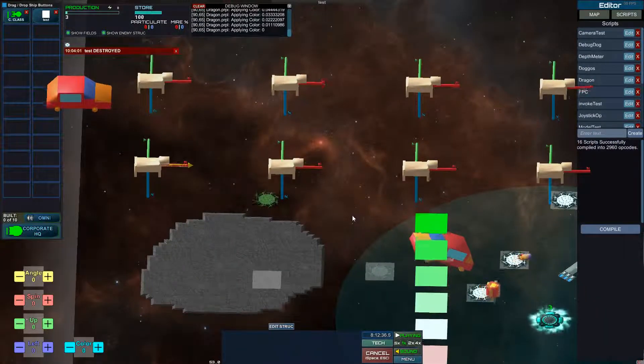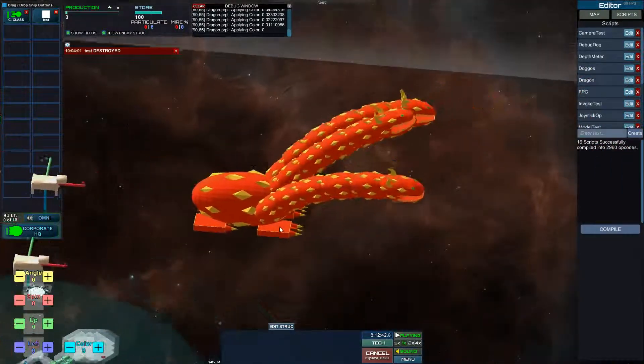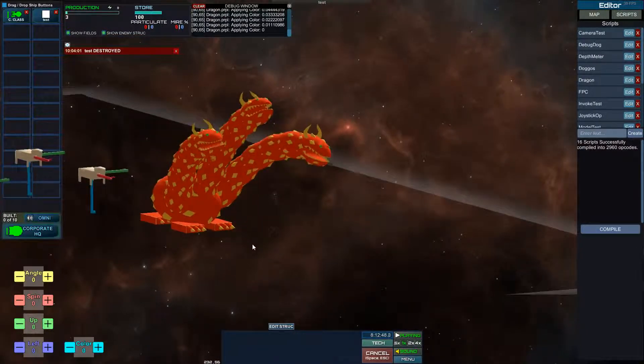Hello everyone and welcome to my world of 3D modeling. Today I made something really special, so let's take a look — tadaa! So this is supposed to be a three-headed dragon.